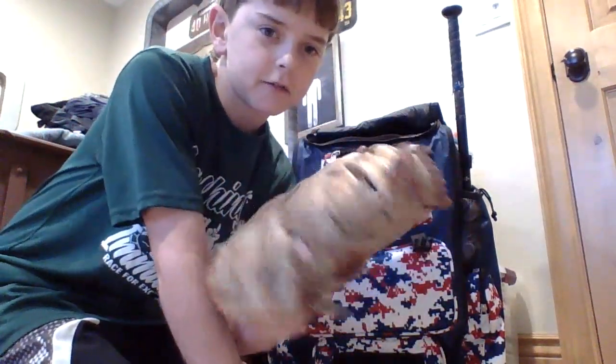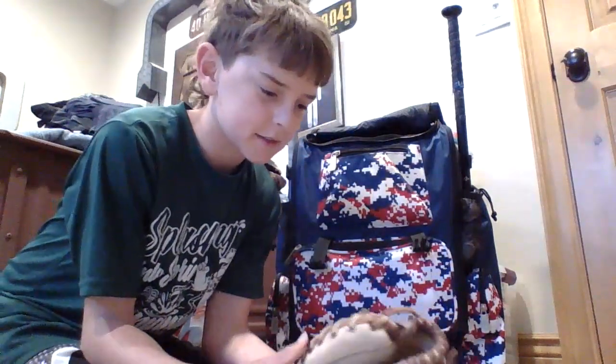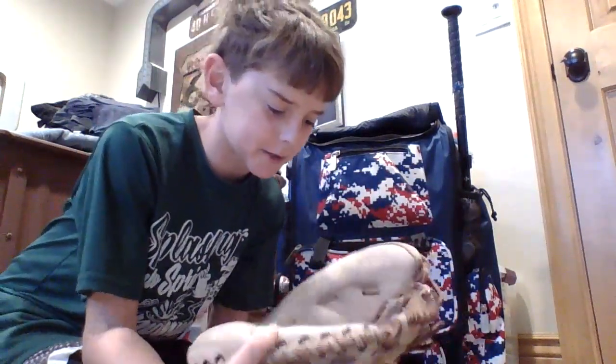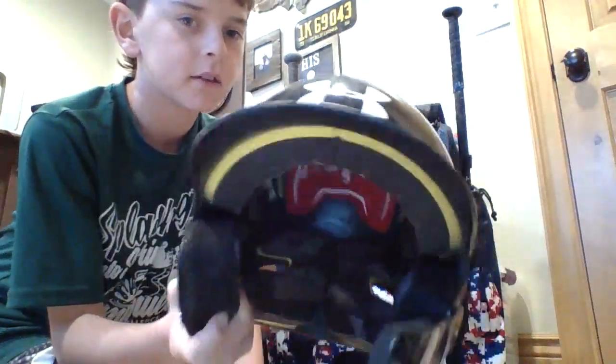Here's a 40-year-old catcher's glove — it's my dad's. There's not much to tell about it, but it is kind of a mummy and it's about the same deal as the other ones. I sometimes use it but sometimes it hurts a lot.